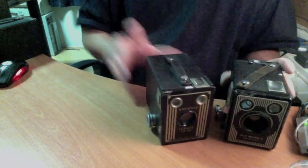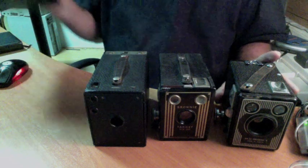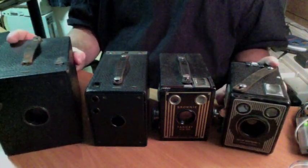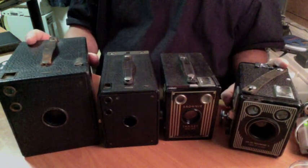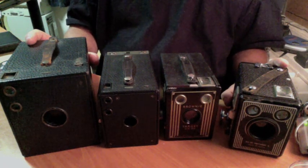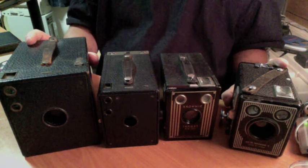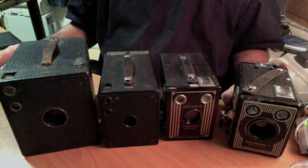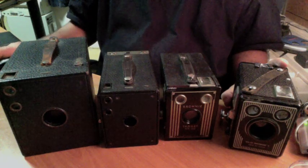So there you go — there are four of the most common types of box cameras to open, with the different latches. I'll do another video soon about something else to do with Brownie cameras. Go out, fill those cameras up with film, and have a really good time shooting. I'll talk to you all later — bye-bye.